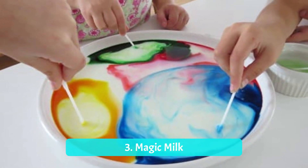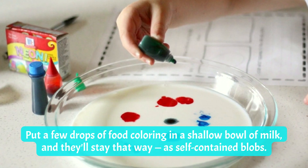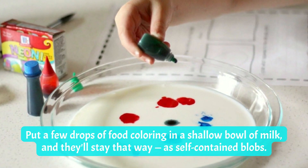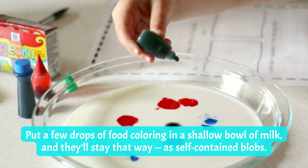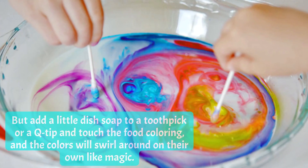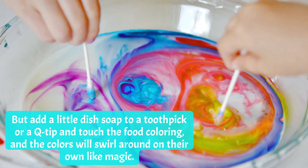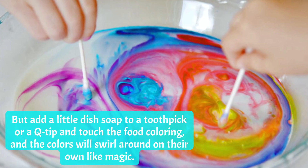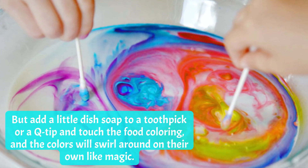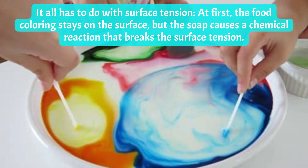Number three: Magic Milk. Put a few drops of food coloring in a shallow bowl of milk and they'll stay that way as self-contained blobs. But add a little dish soap to a toothpick or a Q-tip and touch the food coloring, and the colors will swirl around on their own like magic. It all has to do with surface tension.